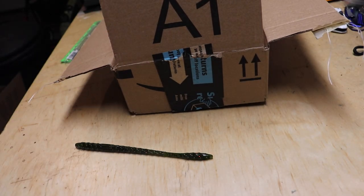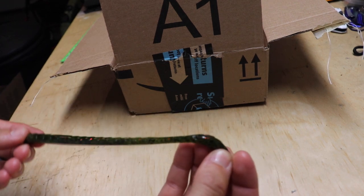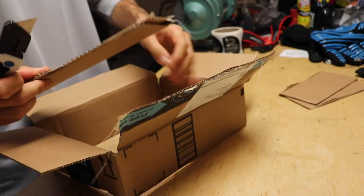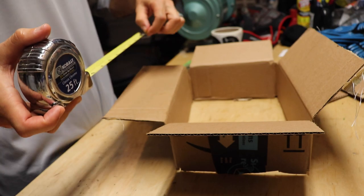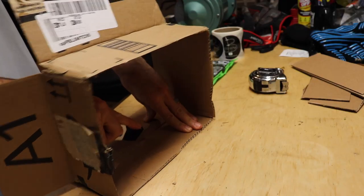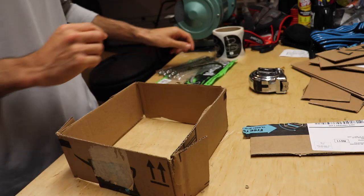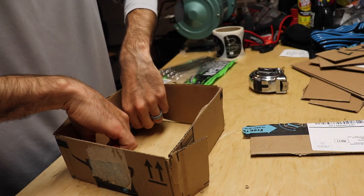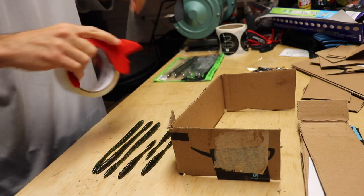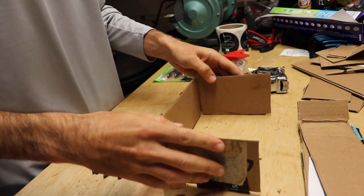First we need a box. I'm going to take this box and cut it down to size. A Slim Shake worm is about seven inches long, so I'm going to make the box about eight inches in length and cut down the width a little bit. Let me get a box cutter and cut this box up. I really need to cut it down two inches. Now that we've cut it down to size, I'm just going to use some tape and start taping it up — it doesn't have to be perfect just yet.